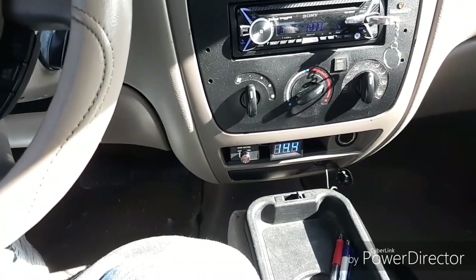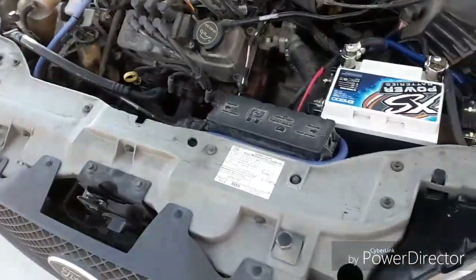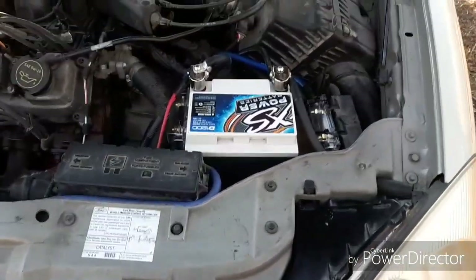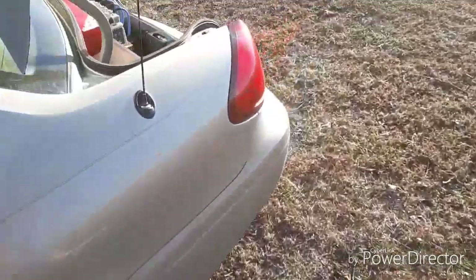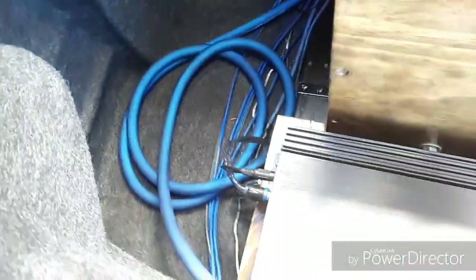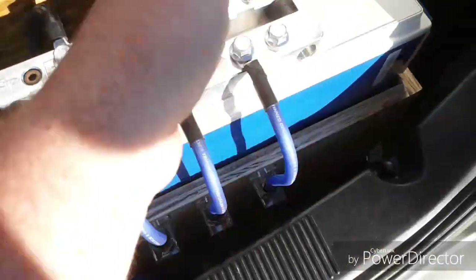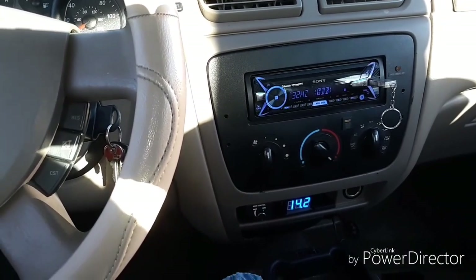I'm going to be doing the big three and the power run to the back. I got my 1/0 installed. I went with 1/0 OFC again and just did the big three and my main power run to the back. I just tucked it down here like the rest of my wires — haven't zip-tied anything — and it's just running here to the fuse block. This is still four gauge for now. This is going to be before and after on 1/0.